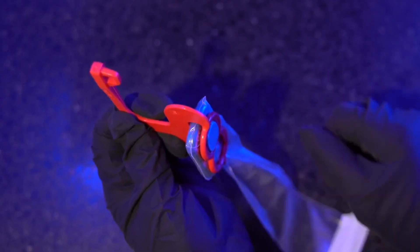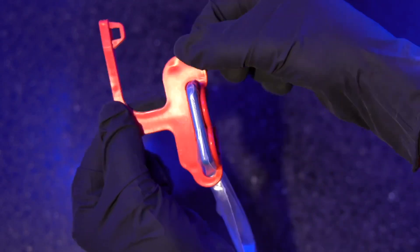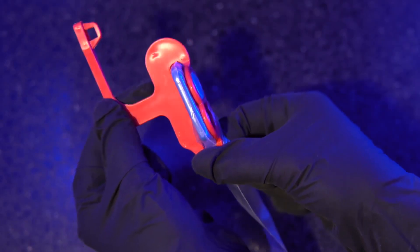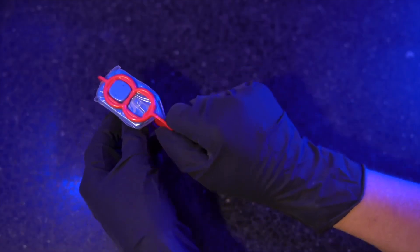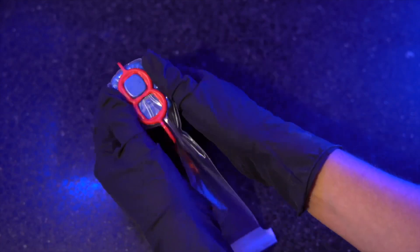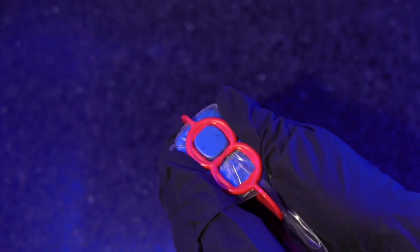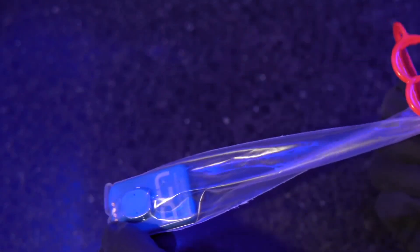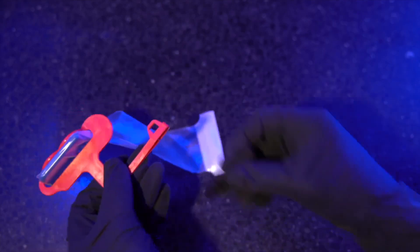The wider M side of the bite wing holder will always exit the front of the patient's mouth, while the D side sits comfortably towards the back of the patient's arch. The wireless sensor can be oriented either way in the holder, depending on the desired shot or the patient's needs. To remove the sensor from the bite wing holder, apply direct pressure on the back of the sensor towards the bite surface. Don't twist the sensor to break it free, as this is more difficult and can also apply torque to the holder itself.